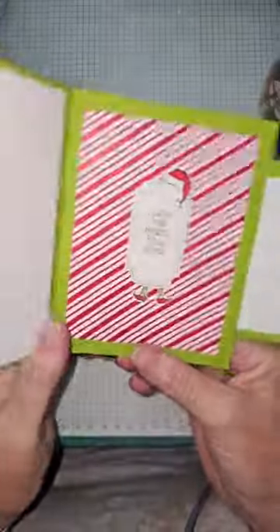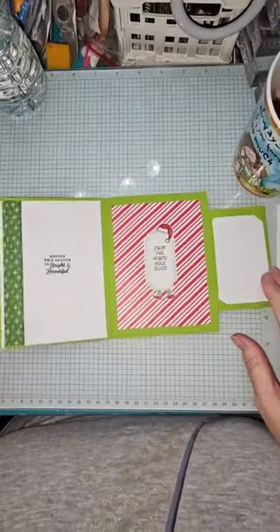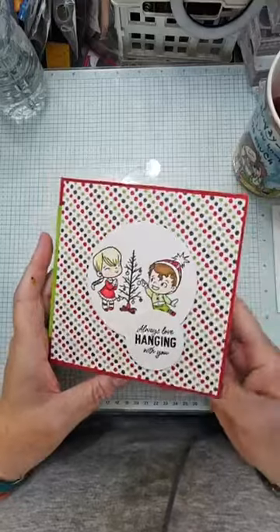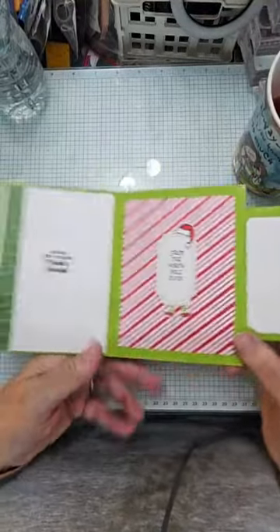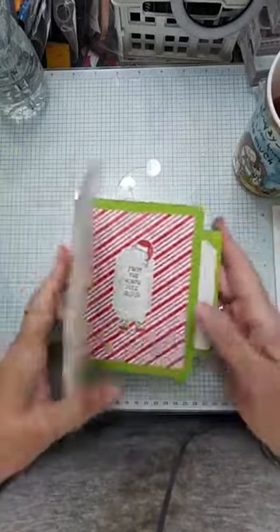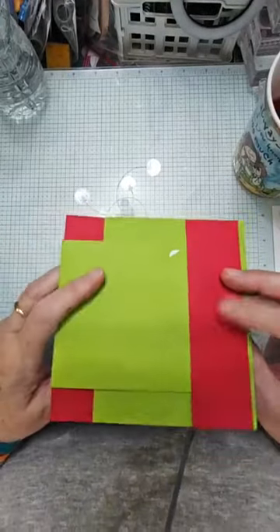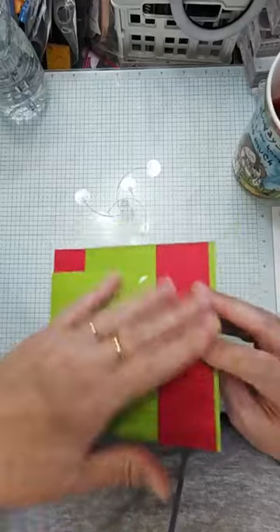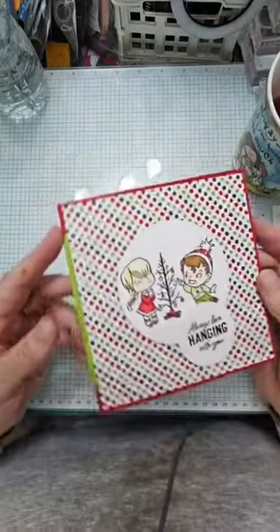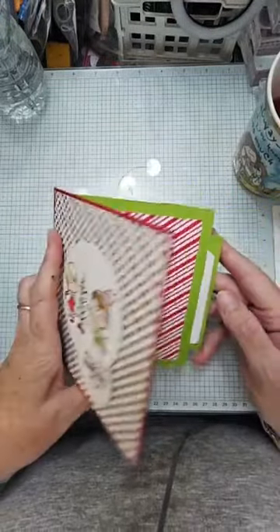Out pops a gift card holder! So you turn it that way, close it up, open it up, and out pops - you've got space to write, you've got space to decorate, and this is the size of a standard gift card so it all works nicely. I was really chuffed with it. I did mine in red and green - I would recommend you do it all in the same colour, but I wanted to show how it worked.